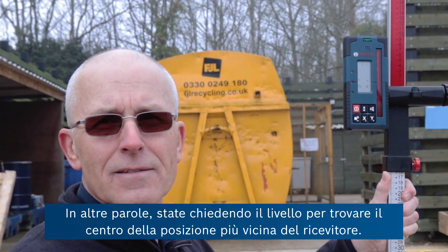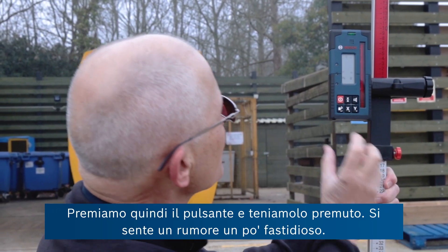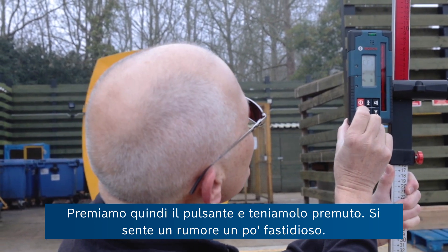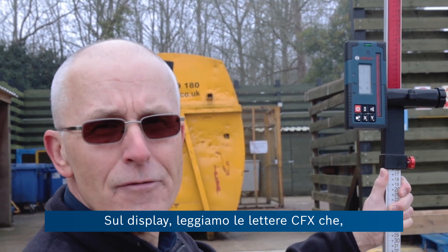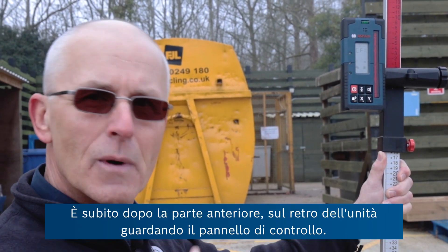In other words, you're asking the level to find the centre of the receiver in its new position. We're going to press and hold that button. In the display we have the letters CFX, which means centre find on the x-axis.